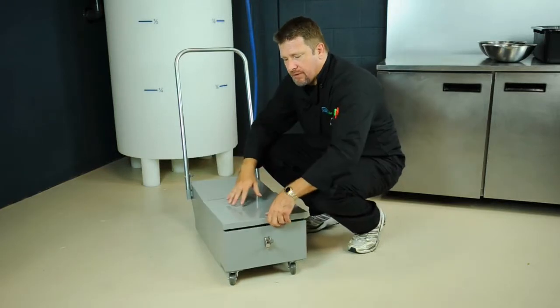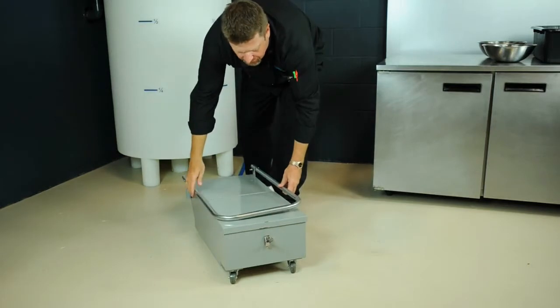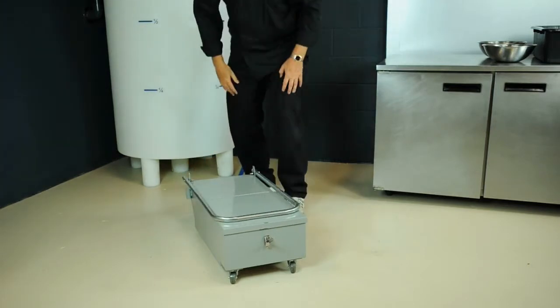Lastly, once the oil is exited, we can just simply fold down the handles and tuck it away.